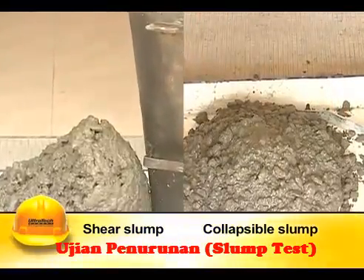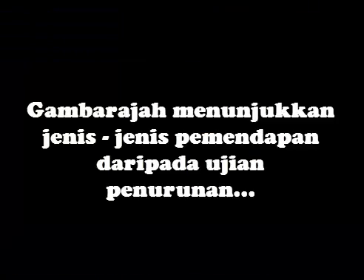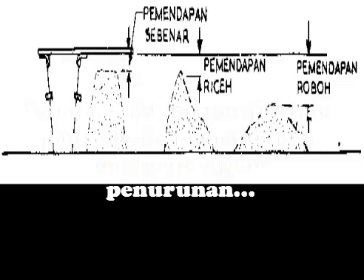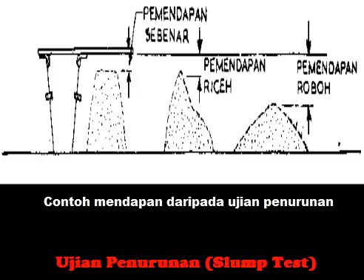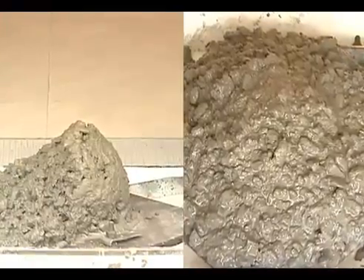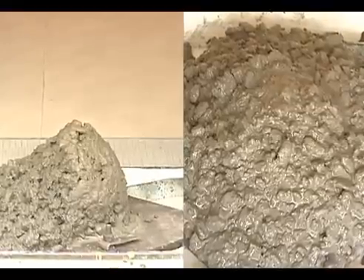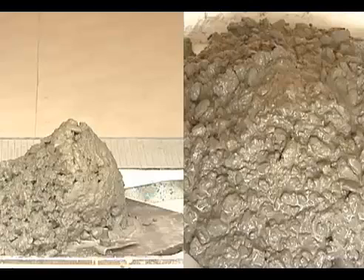In case of slump results beyond the specified range, the mix proportion needs to be adjusted, especially the water content. The slump can also be varied by changing the proportion, size, and combination of the various sizes of the aggregates.